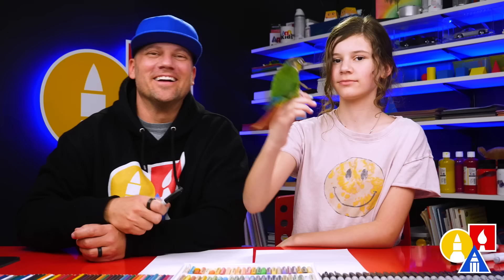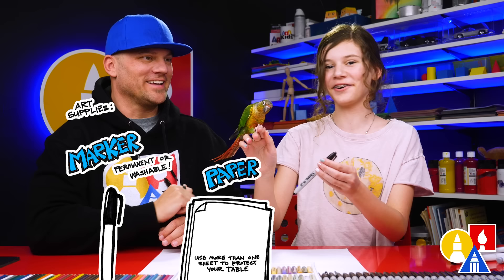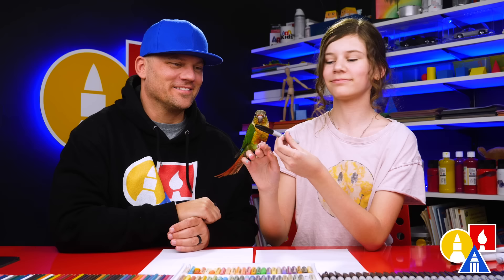We hope you're gonna follow along with us. You need your drawing supplies. We're gonna use a marker. You also need some paper and something to color with. And it's not required that you have a bird — but that's okay if you do.